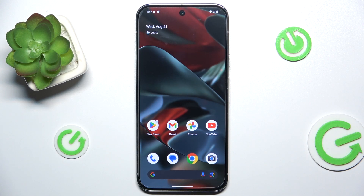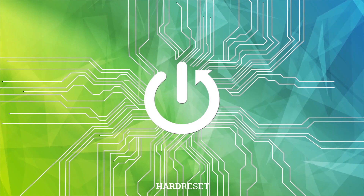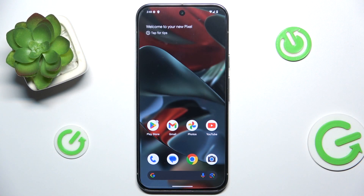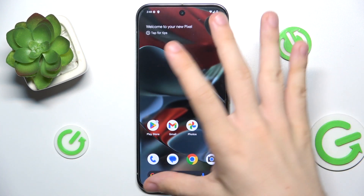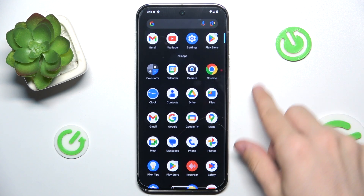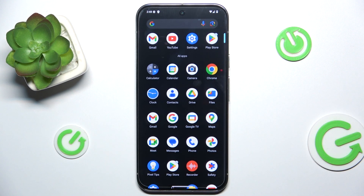Hello, in this video I'm gonna show you how to transfer data from your old iPhone onto your new Google Pixel 9 Pro XL. To transfer data from an iPhone you can either do it at the beginning of the setup of your new device or later in settings. I'm gonna show you how to do it in settings, but it's gonna work the same way at the first setup.